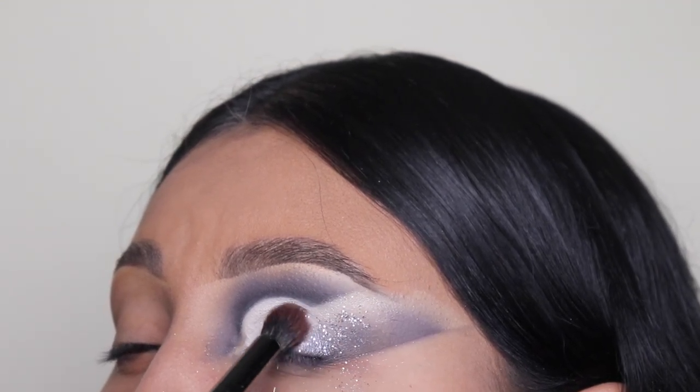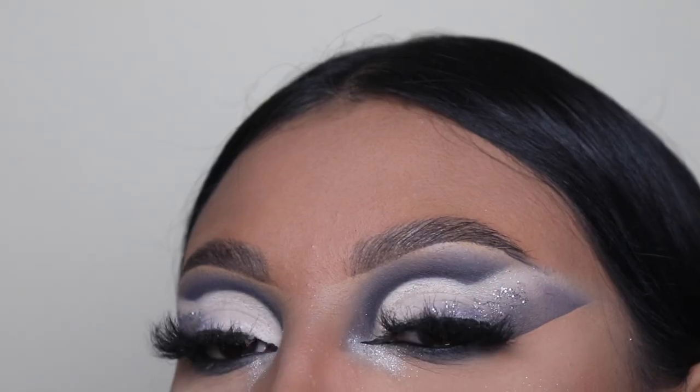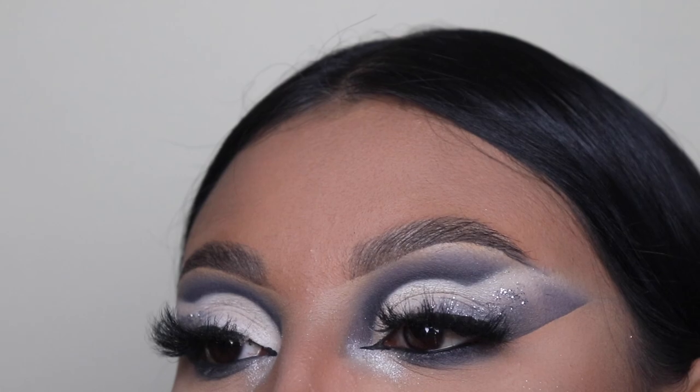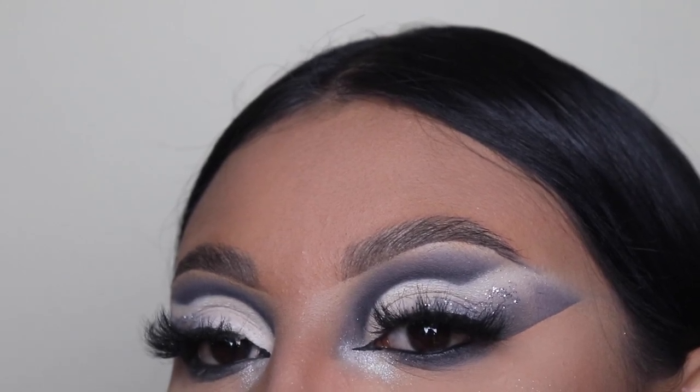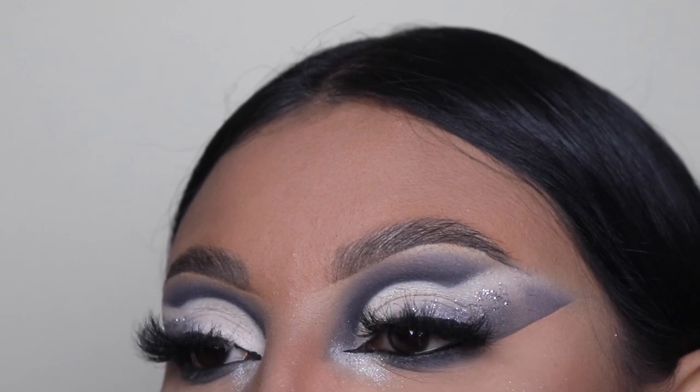Now I'm going to be doing some eyeliner and I'm going to be putting on some eyelashes and also doing my other eye off camera. And this is the finishing look, you guys — let me know what you think down below in the comments. If you guys have any suggestions of certain colors you want me to use, please let me know down below.